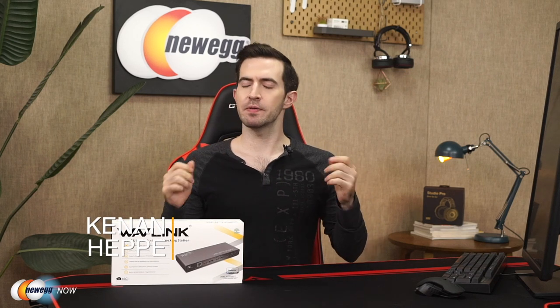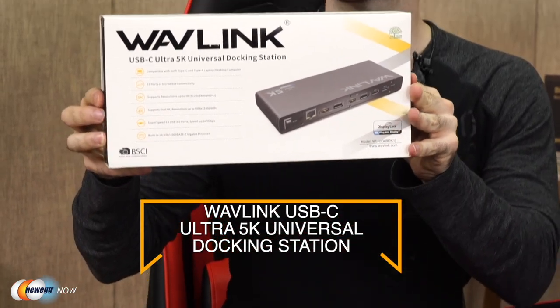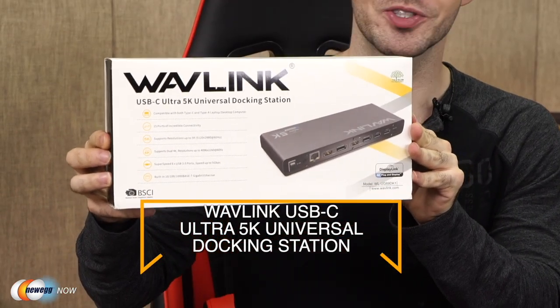What's up, eggheads? Kenan here with Newegg Now, always bringing you the best products for the best prices. If you're rummaging around the internet for a universal docking station that supports dual displays, please look no further. The solution to all of your problems, right here: the Wavelink USB-C Ultra 5K Universal Docking Station.